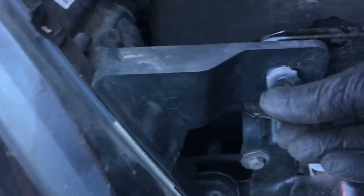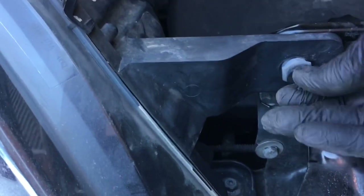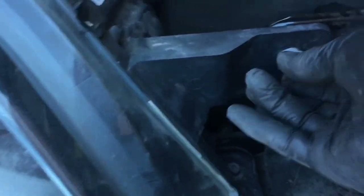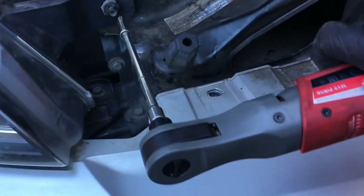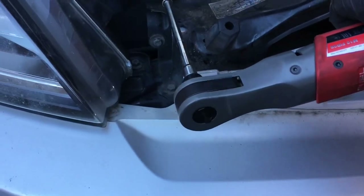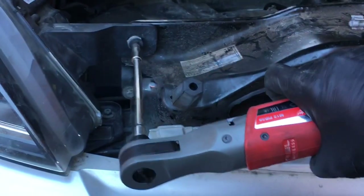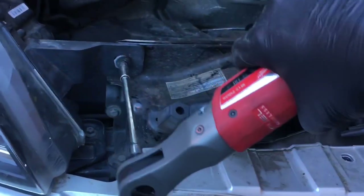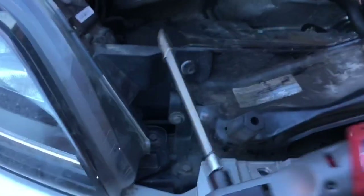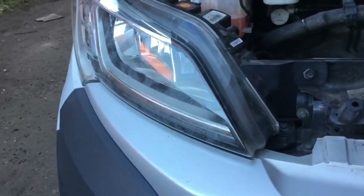Slide this bolt in on the right-hand side - fiddly, fiddly - just whiz that one up as well. Don't go mad on them, don't over-tighten them, just nip them up. And there we have it - great job!